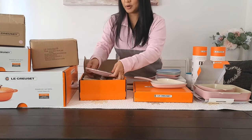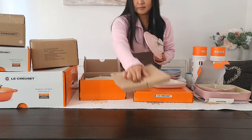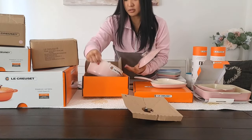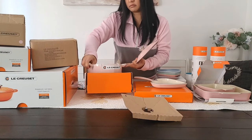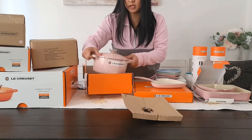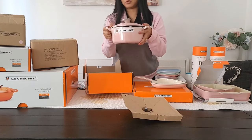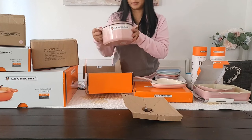This one is another heart-shaped one in pink. It's small — you can cook whatever you want in here: a small serving, a small portion of some sort of stew or soup. That'd be perfect.